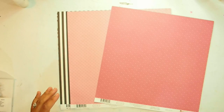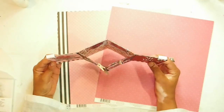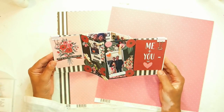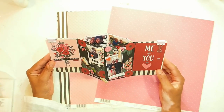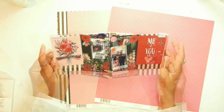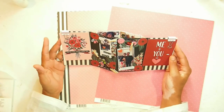Let me show you what I've made. This is an off-the-page project — something that is supposed to stand either on your bedside table, on your mantelpiece, or on your coffee table, and this is basically all the people who I love in my life.